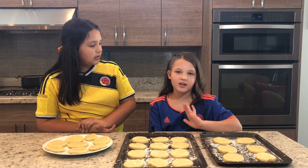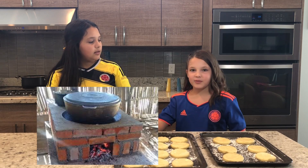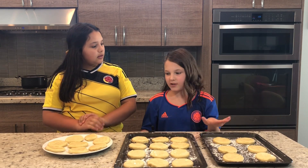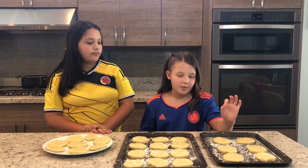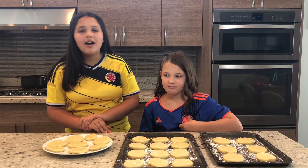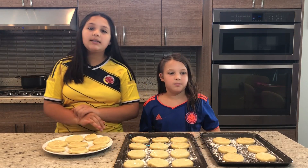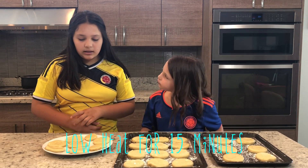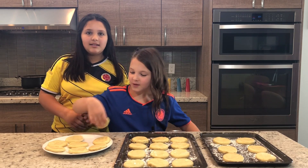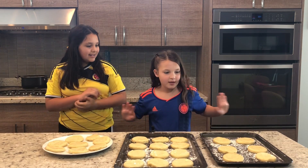Traditionally in Colombia, they cook these cookies on the stove with a little wood fire. We're going to do some in the oven and some on the stove to see which one turns out better. For the oven, we're going to preheat it to 390 degrees and bake for 15 minutes. For the stove, we're just going to eyeball it and see if they turn brown. I also made one for our little sister because we had extra dough.